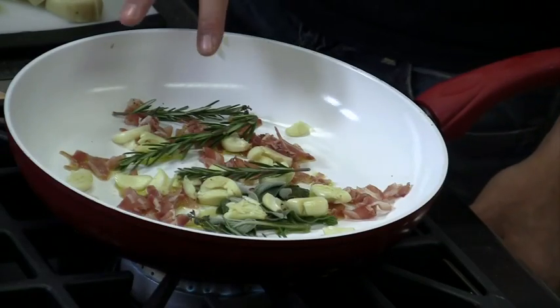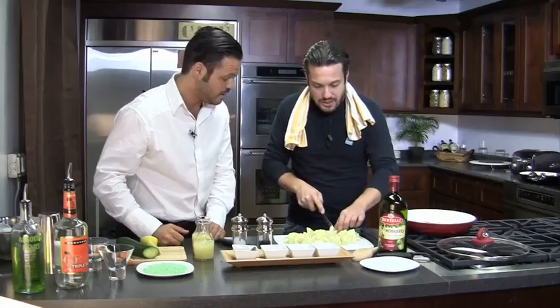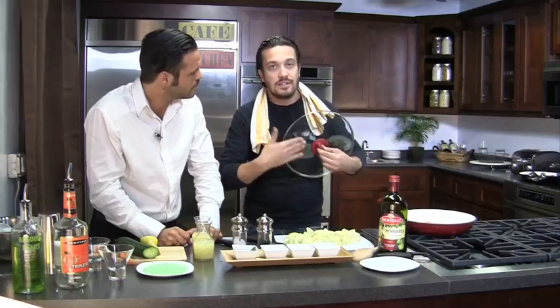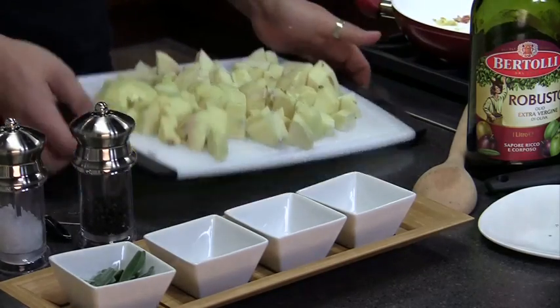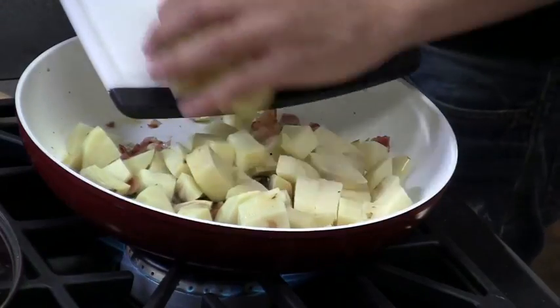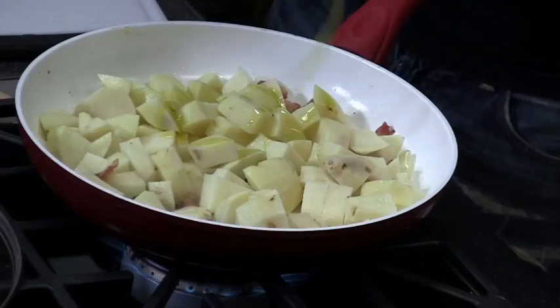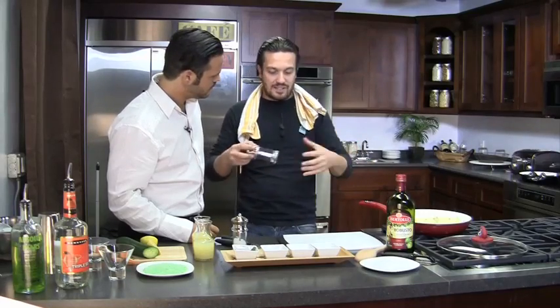Fabio explains the potatoes really need to caramelize. Once the garlic and pancetta are rendered, the potatoes are added and covered with the lid. The heat from underneath will crisp the pancetta, garlic, and herbs, while the steam from the lid will cook the potato, releasing moisture and steaming them. A large amount of extra virgin olive oil is added — it's the best for roasting potatoes. Olive oil is added both before (to crisp the herbs and pancetta) and after (to provide moisture for the potatoes).